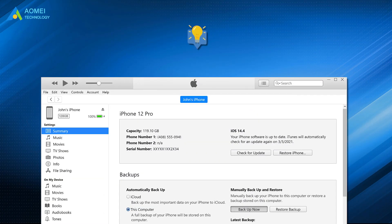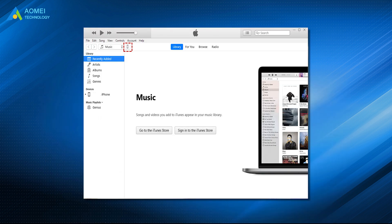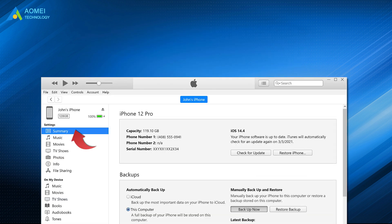Way 2: Clone to iPhone 14 from old iPhone via iTunes. If you choose to clone old iPhone to new iPhone 14 via iTunes, it is suggested to back up the old iPhone first to avoid data loss. Connect the old iPhone to your computer with a USB cable, click the iPhone icon, go to Summary, and click 'Backup Now' to start the backup.